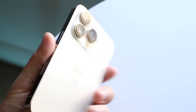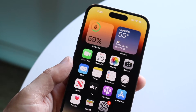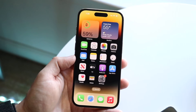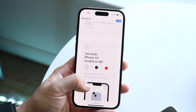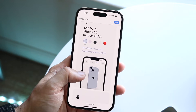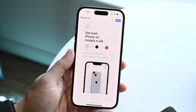A great way to test this is to search up AR or VR type of apps for your iPhone. Another thing you can do is go to Apple's own website, go to the iPhone 14 page, and at the bottom of the page you can see a little 'See both iPhone 14 models in AR' option.